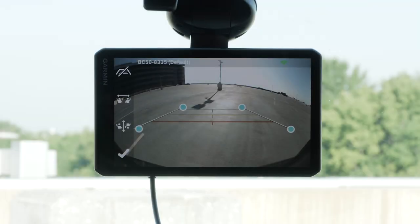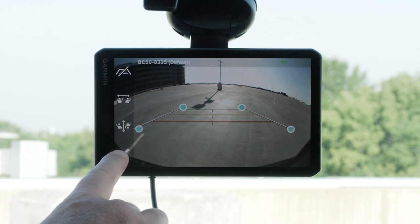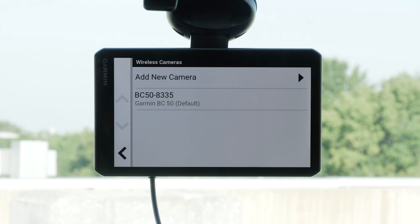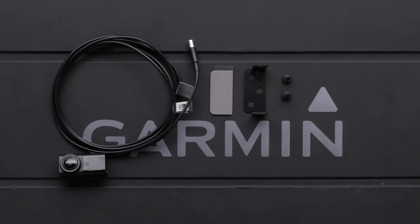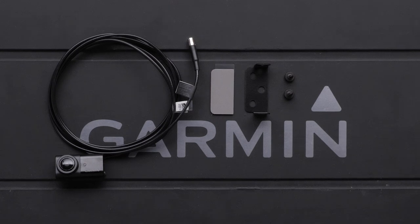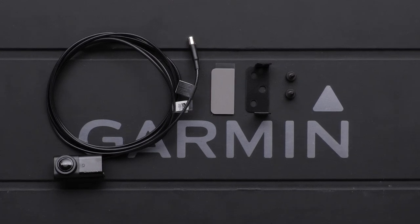Select the check mark to finish. After you complete the pairing process with the camera for the first time, it connects automatically to the Garmin navigation device when power is applied. This completes the testing process. If using the surface mounting bracket, you can now permanently mount the camera. Reference the owner's manual for instructions.